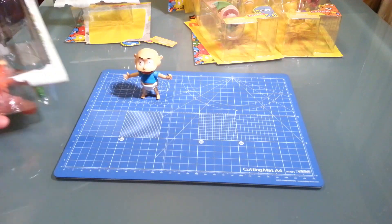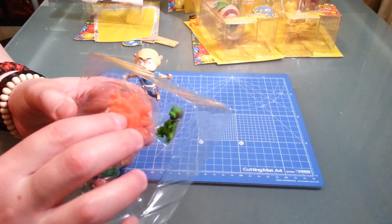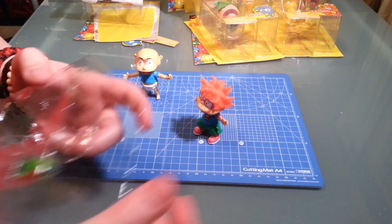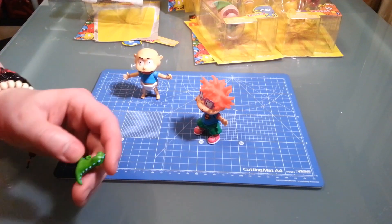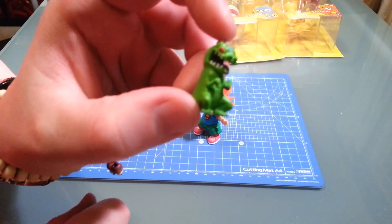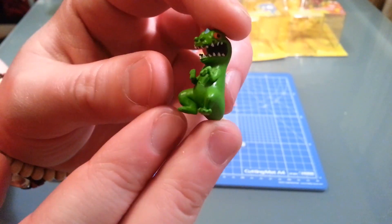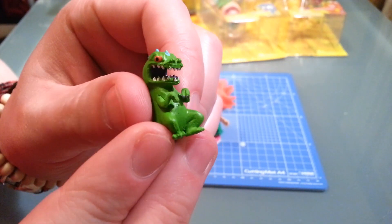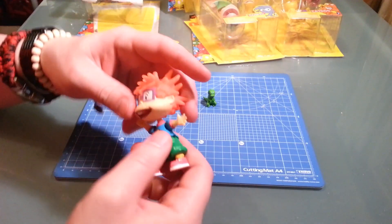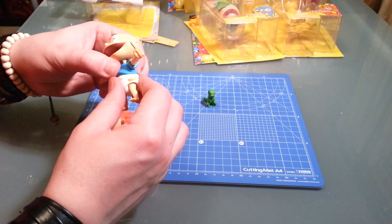Now we got Chucky here, my favorite in the Rugrats - probably because he's one of the only ones that's properly dressed. Let's get Reptar out because Reptar is awesome. He's actually really nicely painted - nice purple tongue. He's got articulation at the waist as well, which Tommy doesn't even have.